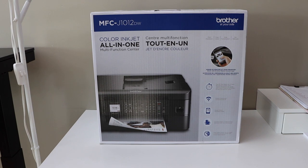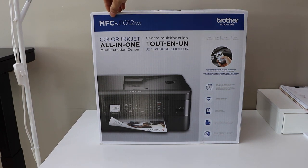In today's video I'm going to show you how to do the unboxing and quick setup of your Brother MFC J1012DW printer. So let's start with the unboxing.